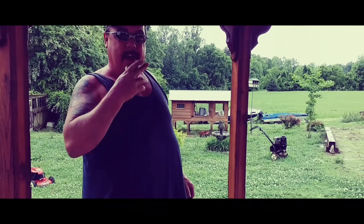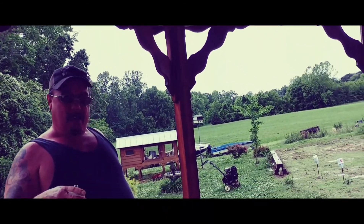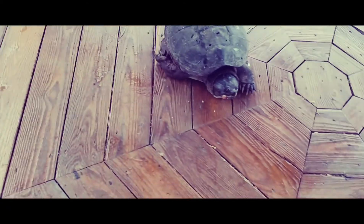We're going to put the camera on the end of a selfie stick up close to his mouth and see what it would look like. Notice how he snapped at the camera.